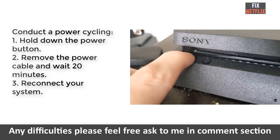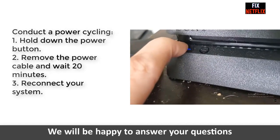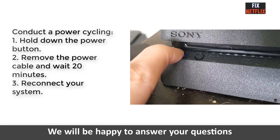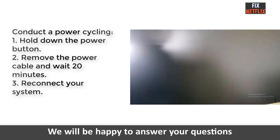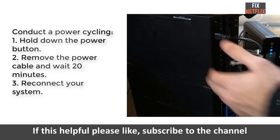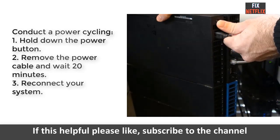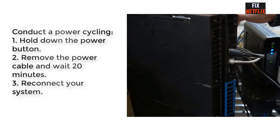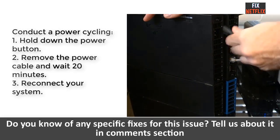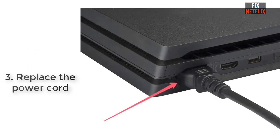The second method is power cycling. Power cycling is the stronger version of simply unplugging the power cable and it can help you fix small issues with your PS4 turning on. First, hold down the power button until you see the power light stop flashing, then remove the power cable and leave the device alone for at least 20 minutes, then reconnect your system again.